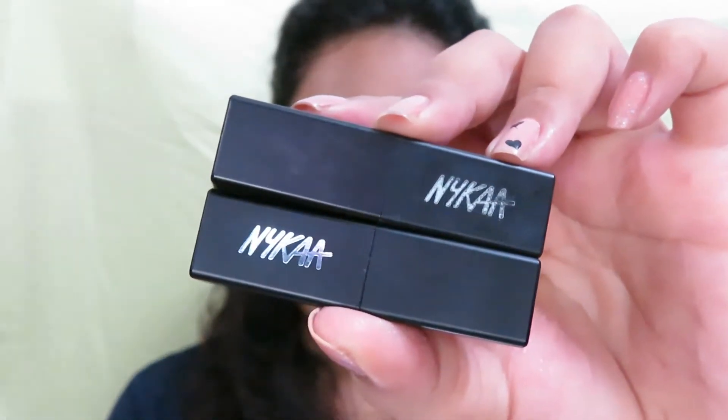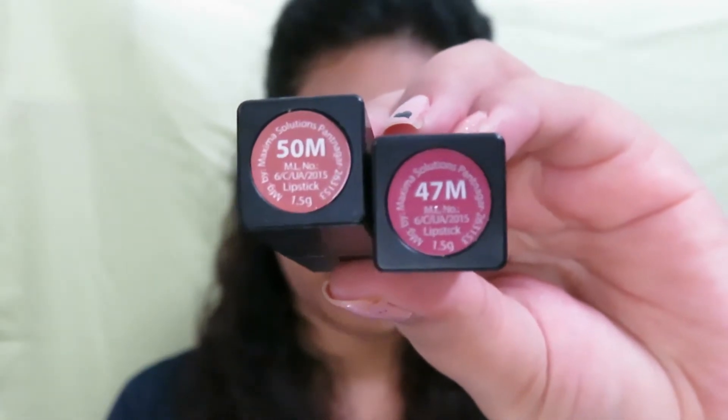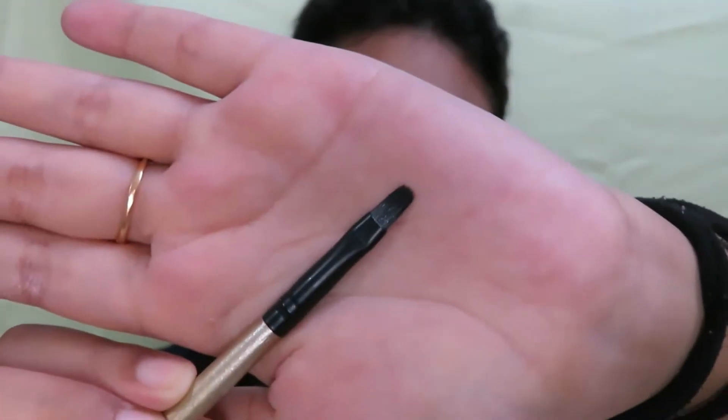Next for my lips, I am going to be using these two shades from Nykaa So Matte Mini Lipsticks in shade 47M Bare Minimum and 50M Cinnamon Crunch. First, I am going to be using the 47M Bare Minimum shade with the help of a brush, just because I want to use less quantity to make it look as natural as possible. And then I am taking the 50M Cinnamon Crunch shade and applying it over it.